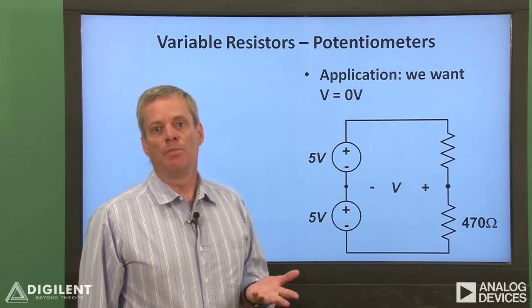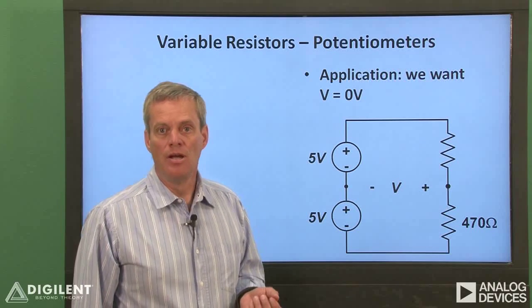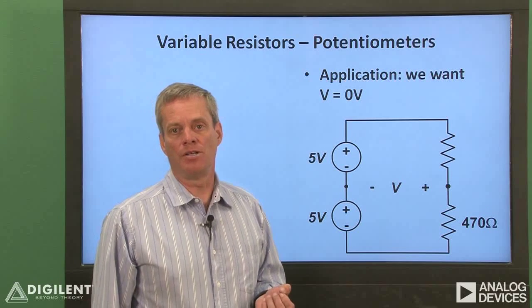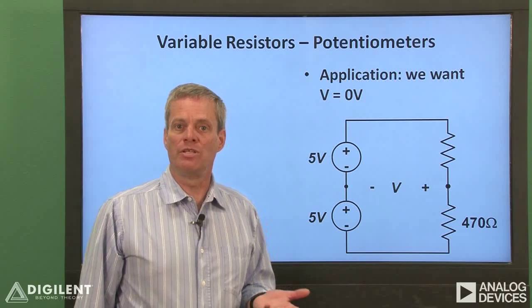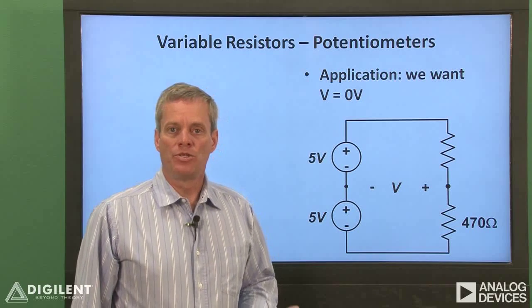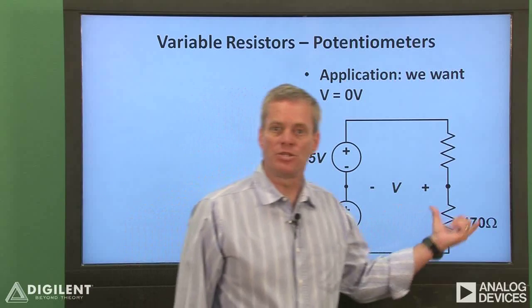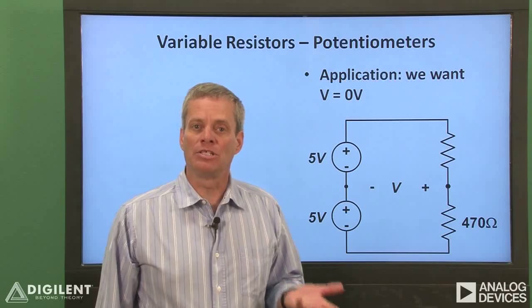However, there are a number of practical problems associated with actually implementing this approach. For example, it's unlikely that we can find two resistors in our parts kit which have exactly the same resistance. Remember, there's always some difference between the actual and nominal resistance of our resistors. Also, the two voltage sources may not be exactly the same. This means that the two resistors will have to differ by a very specific amount — a very difficult task.